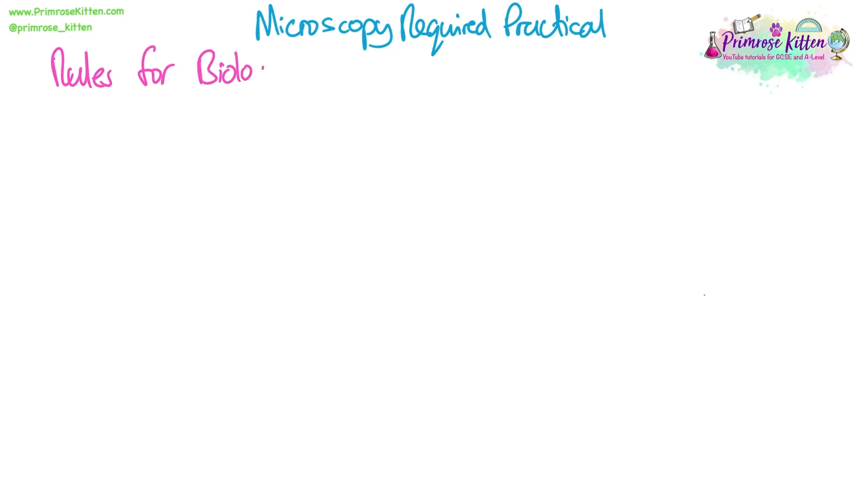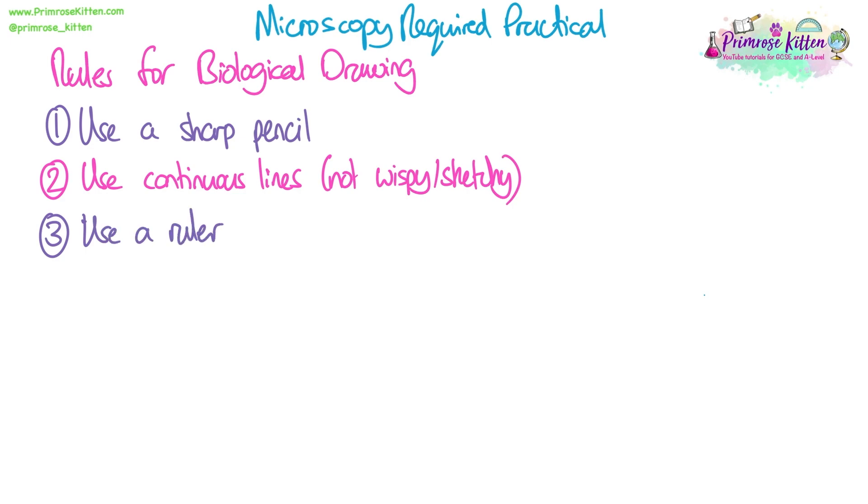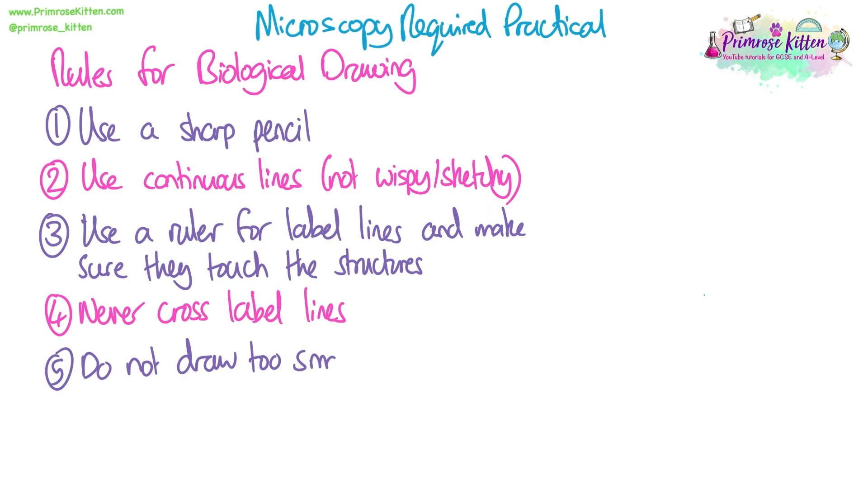Rules for biological drawings. The point of this practical is to get slides of cells that you can see down the microscope to practice biological drawing. Always use a sharp pencil — no drawing should ever be done in pen. Your lines need to be continuous, not wispy or sketchy. You must always use a ruler for label lines and make sure they touch the structure you are labelling. You should never cross over your label lines, and you should not draw too small — half an A4 page is about the right size, unless you're given a box in the exam, in which case you should fill it.